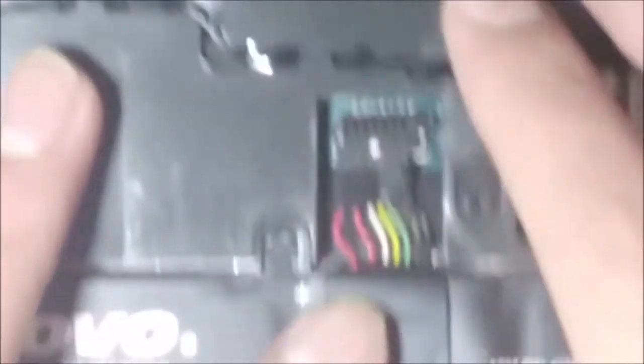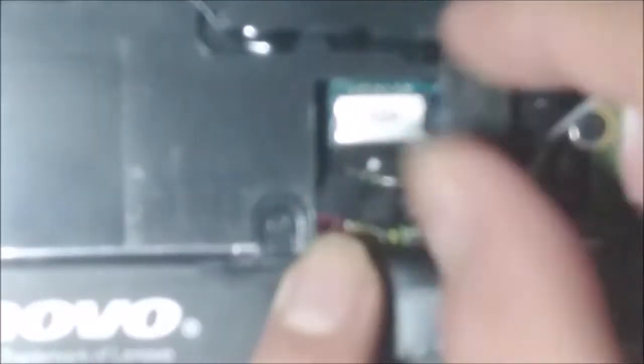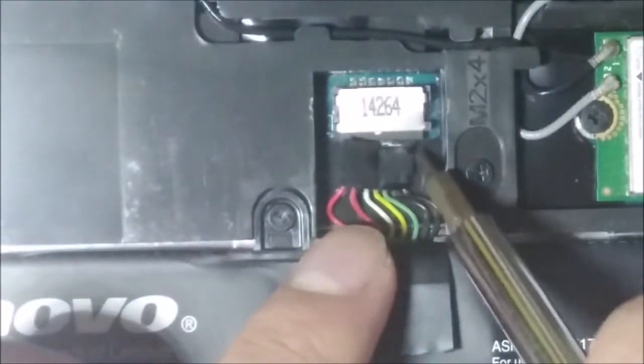So you can see this pocket right here — bend it a little bit forward and just use a little bit of force to push this in, like that. Just push it in with a little bit of force. Push it and it will all go in — use your nails or a screwdriver and just push it in.